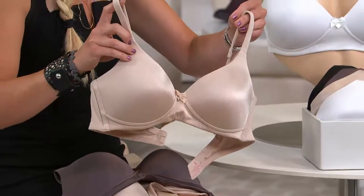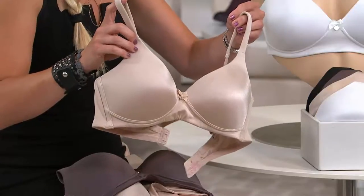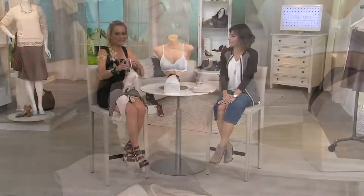So this comfort bra is shaped to the natural shape of the breast. You can see that. That foam pad in there gives you modesty and it gives you shaping.